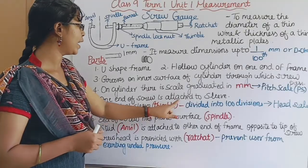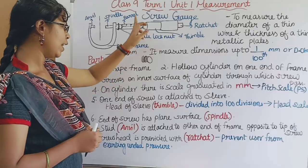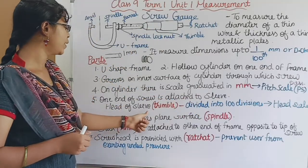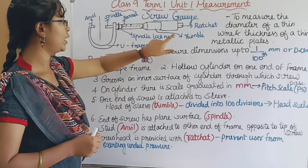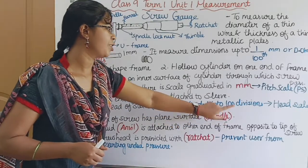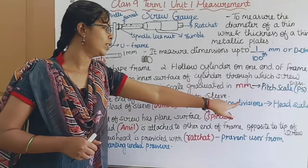One end of the screw is attached to the sleeve. The head of the sleeve is called a thimble. This thimble is divided into 100 divisions and is called the head scale.